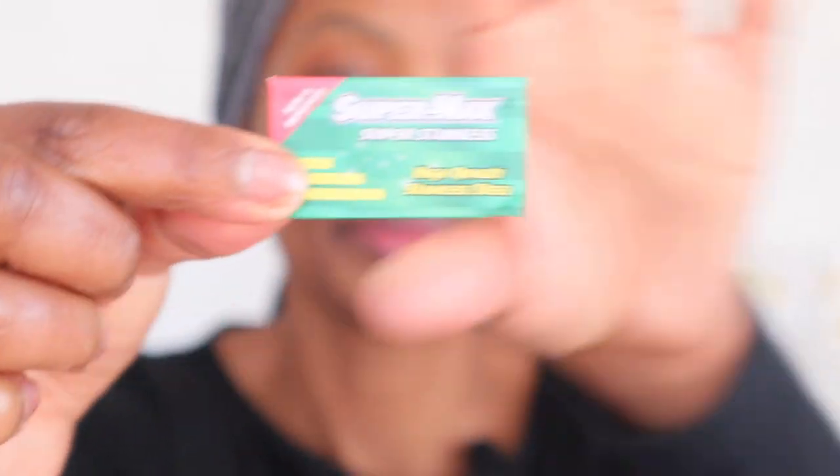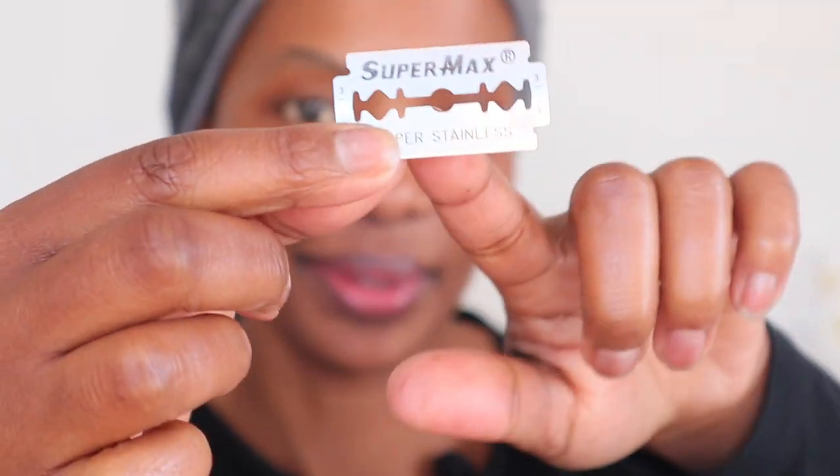First things first, what you're gonna need is a beauty brush. You can use an old mascara wand or a toothbrush — they really do the same job — but I prefer a spoolie brush. You're also gonna need a razor. I normally break the razor in half, use one side, and then next time use the other side. This is the side I'm going to use today.